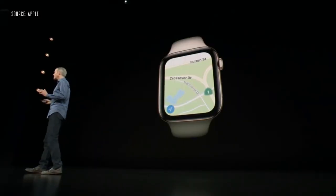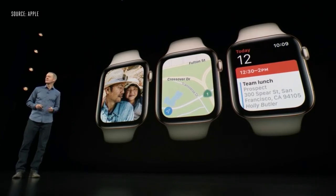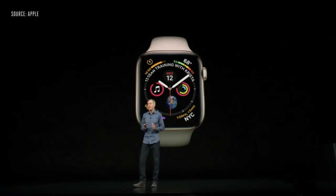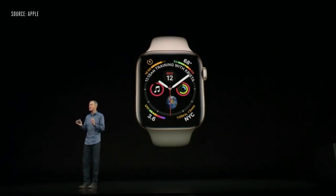You'll see more in Maps, Photos, and Calendar. And we've created new complications — they look beautiful and show even more information and detail. We've also designed a brand-new watch face with up to eight complications that really brings them to life.